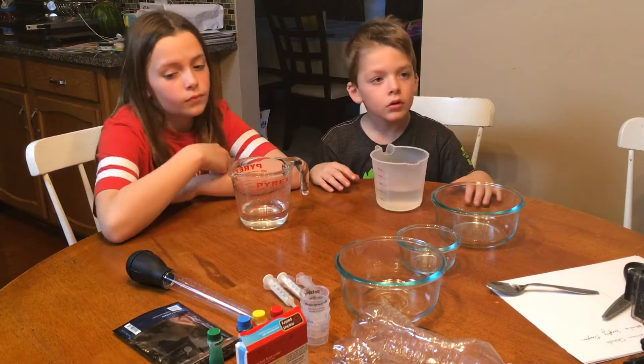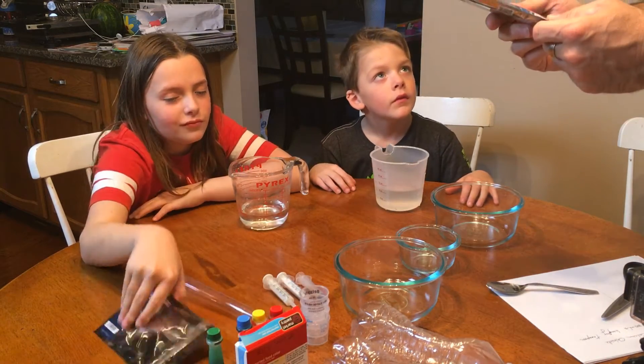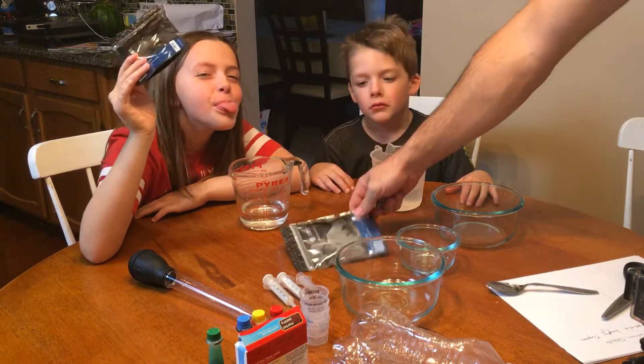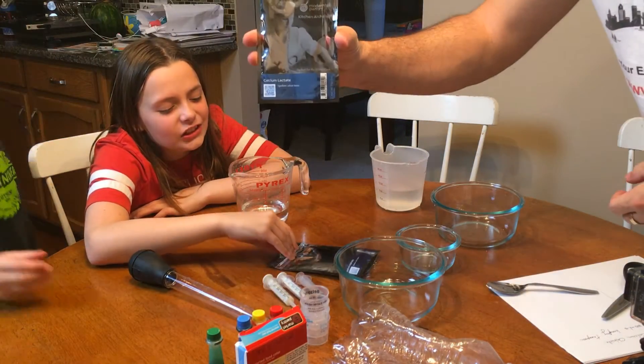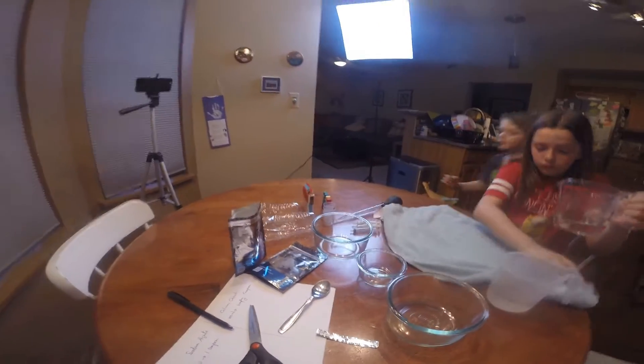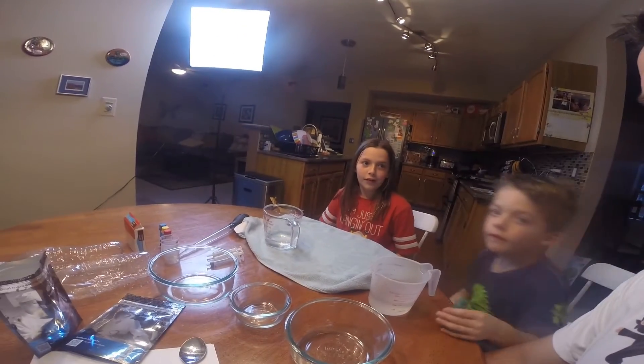Today we got some sodium alginate, which is basically just seaweed extract. We also got calcium lactate. We're going to have three little mixing bowls — mine is the biggest. We have food coloring; Sophie's going to have the most.